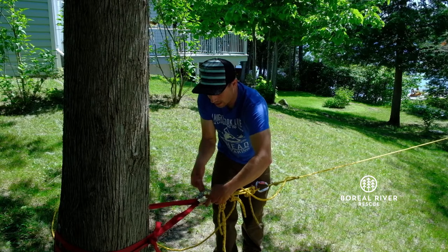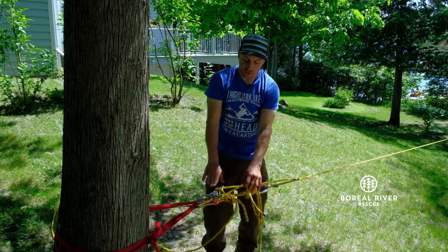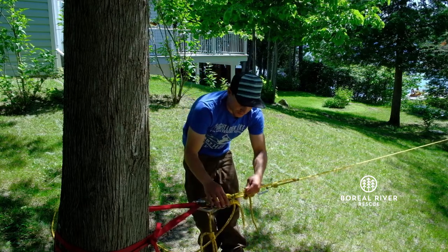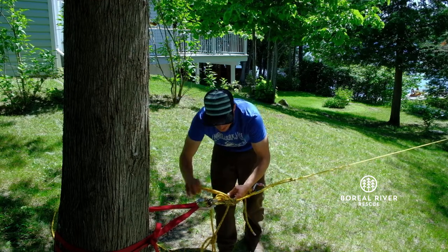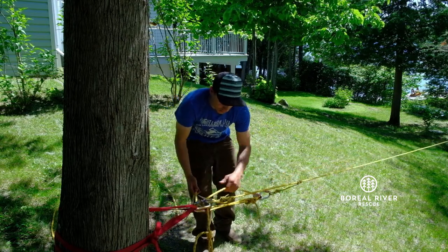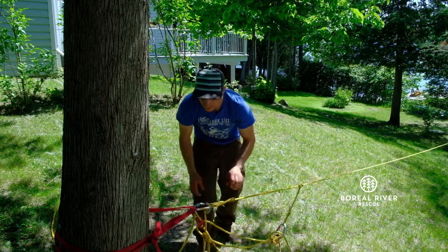Now that I managed to go around the knot, I need to transfer the load from the Munter hitch to the progress capture device again. So I'm going to take some slack, untie this, and slowly transfer the load again into the Prusik.